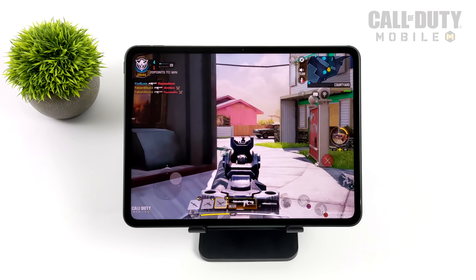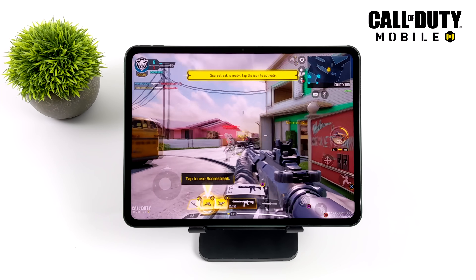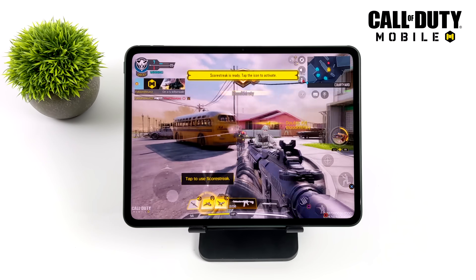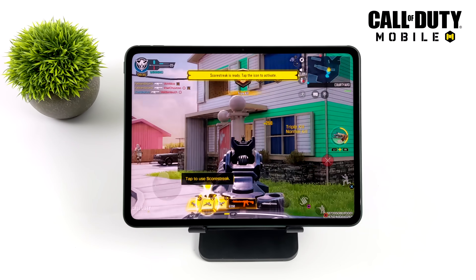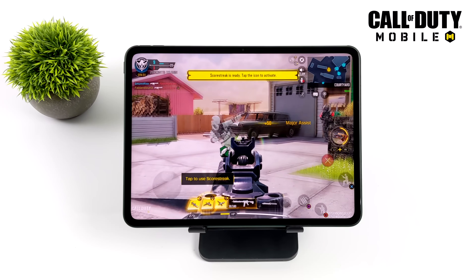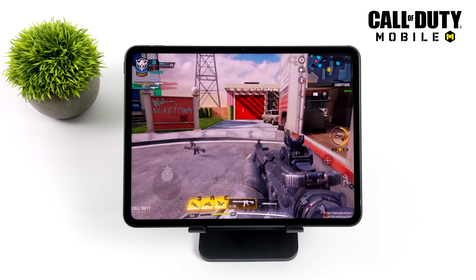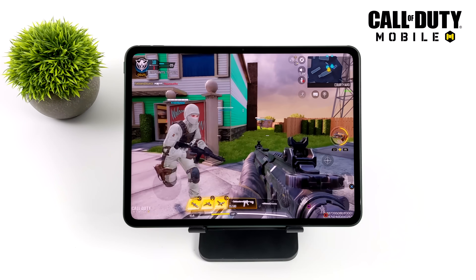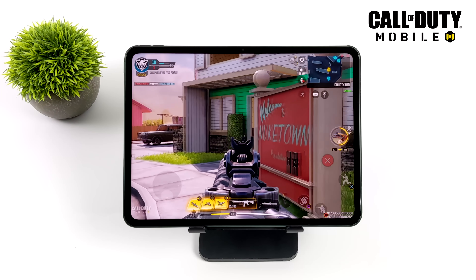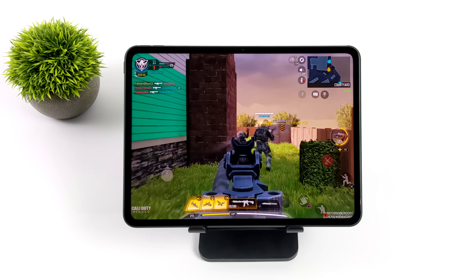Moving over to Call of Duty Mobile — a very well optimized game. Still using that Xbox One controller. High settings, 60 FPS. From the settings I couldn't go up to 90 for some reason — I don't know if the tablet's been whitelisted by the developer yet, or because I was at high settings I could only go to 60. But it plays fine, and I really expected it to. This is one of those games you can actually play on a cheaper $50 Android phone at low settings and have a good time with it.